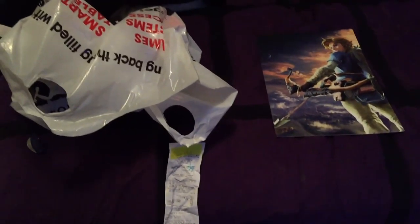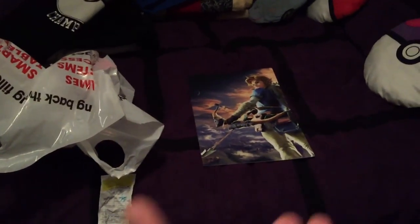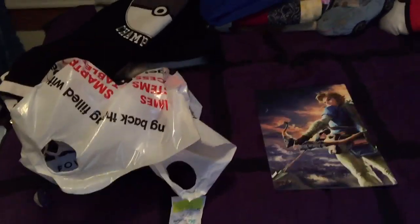Hey, how's it going y'all, it's the one and only Raise Hell here, back with another random video — except this time it's kind of a special one. Yes, it's an unboxing video, but a special one, because as you can probably tell by the poster, yes, it is the Nintendo Switch.